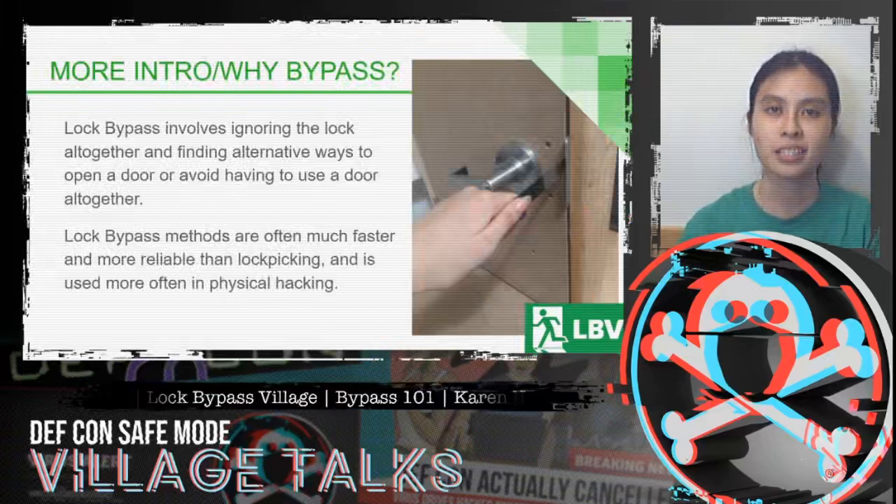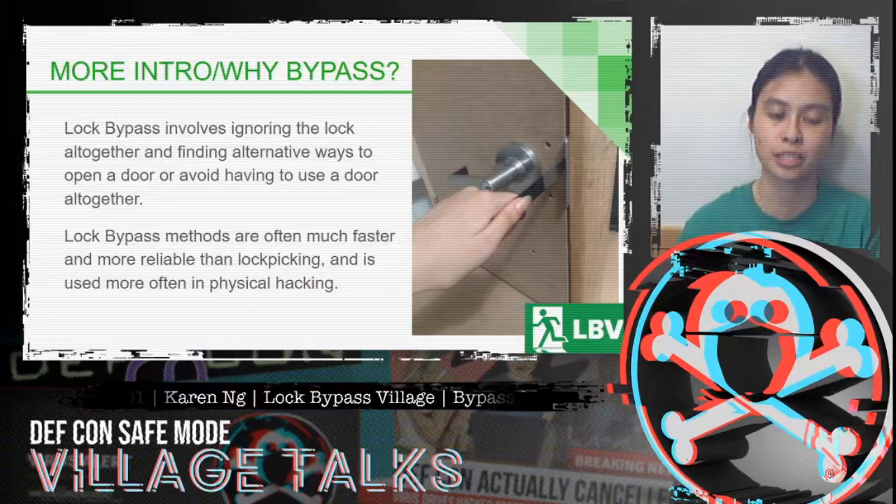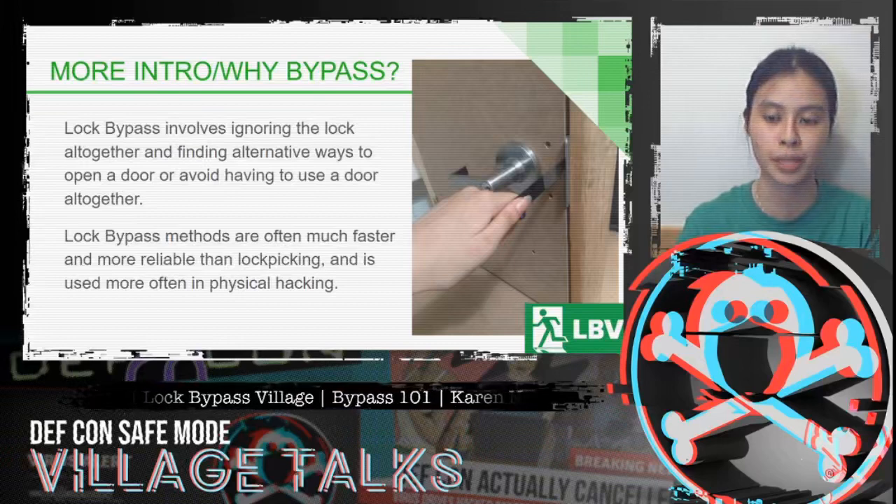Why bypass? Lock bypass often involves ignoring the lock altogether and finding an alternative way to open the door, and sometimes even avoiding having to use the door altogether. Lock bypass methods are used often because they're much faster and more reliable than lock picking, and they're used much more frequently in physical red teaming.